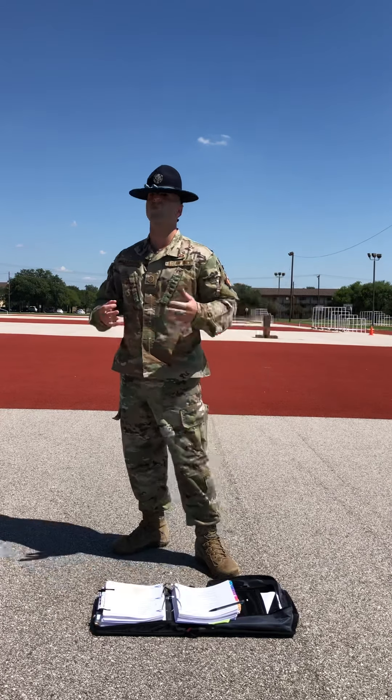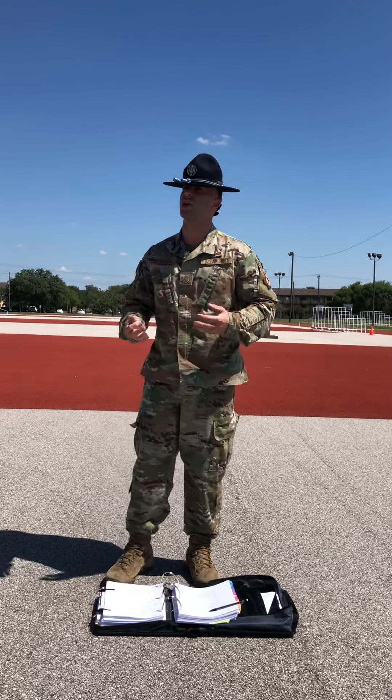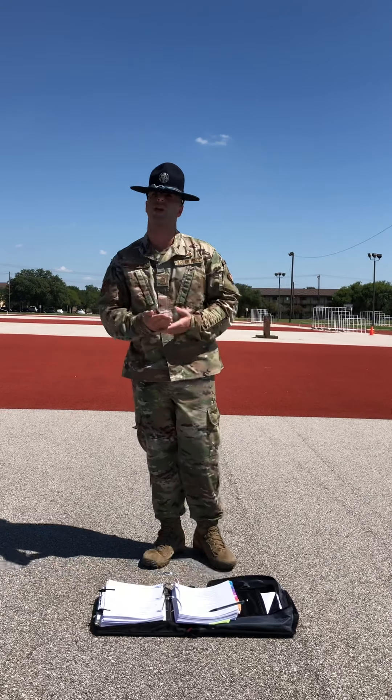Trainees, I'll do this for you one more time, this time from a side view. Again, I'll represent everybody in the flight without exception and I'll set the standard performance that you will need to emulate. Again, trainees, pay particular attention to what my right arm does.